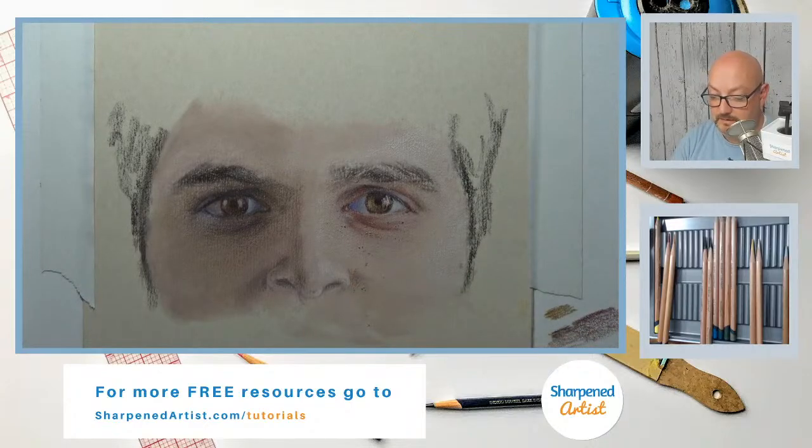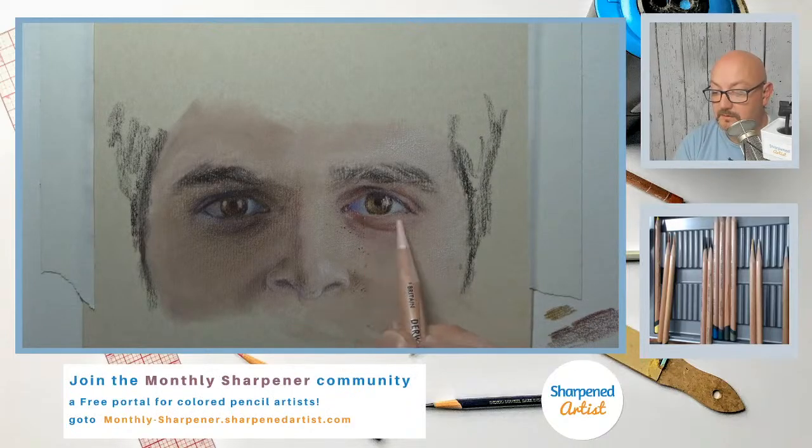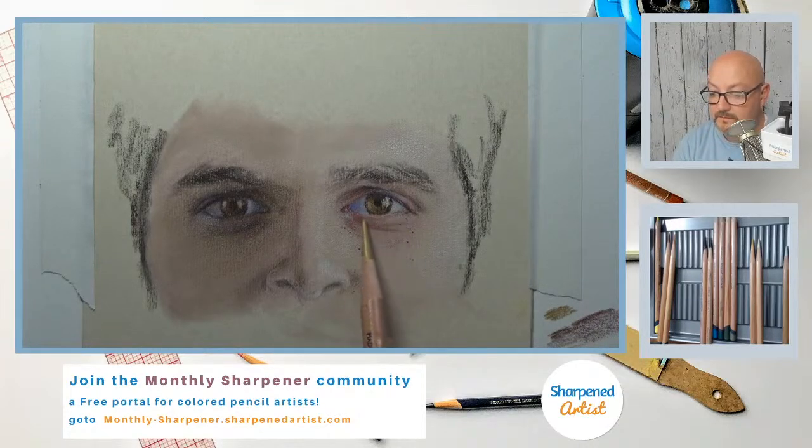Right there — let's push this and blend that together a little bit more. This can wrap around just a little bit more, and right in here as well. I can probably just grab this brown ochre and go back in the other direction just a little bit.